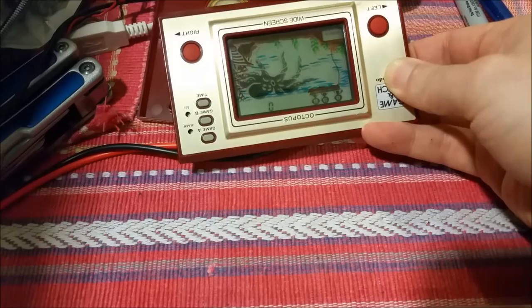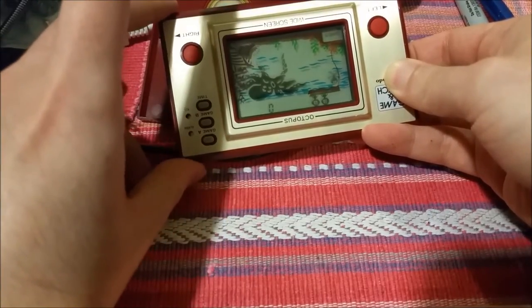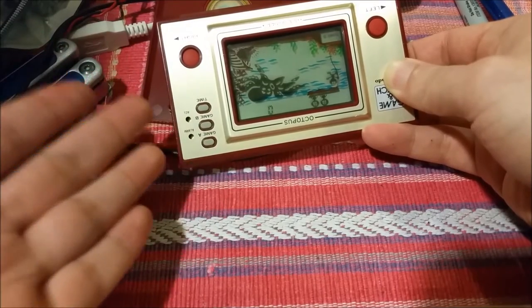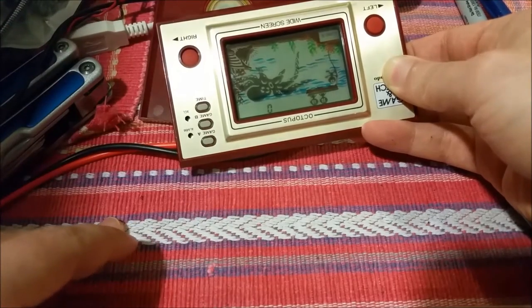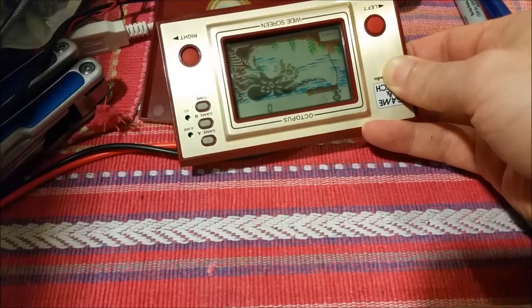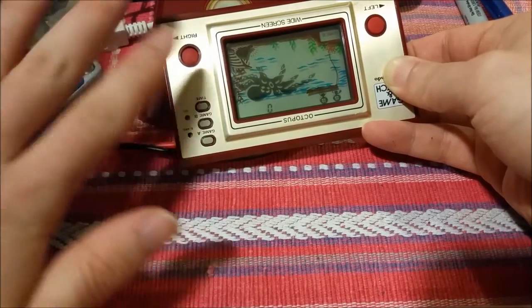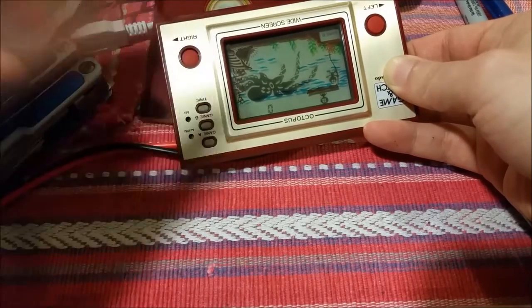Oh my goodness — I just fixed a Game & Watch. I think this ended up costing me about $30 with shipping in addition to that, so it ended up being like $35 or $36. You can see that it works perfectly. The screen is a little grubby — I'm probably going to take some isopropyl and carefully clean that. For pretty much less than a third of the price of one in this roughly good condition — yeah, it works perfectly.